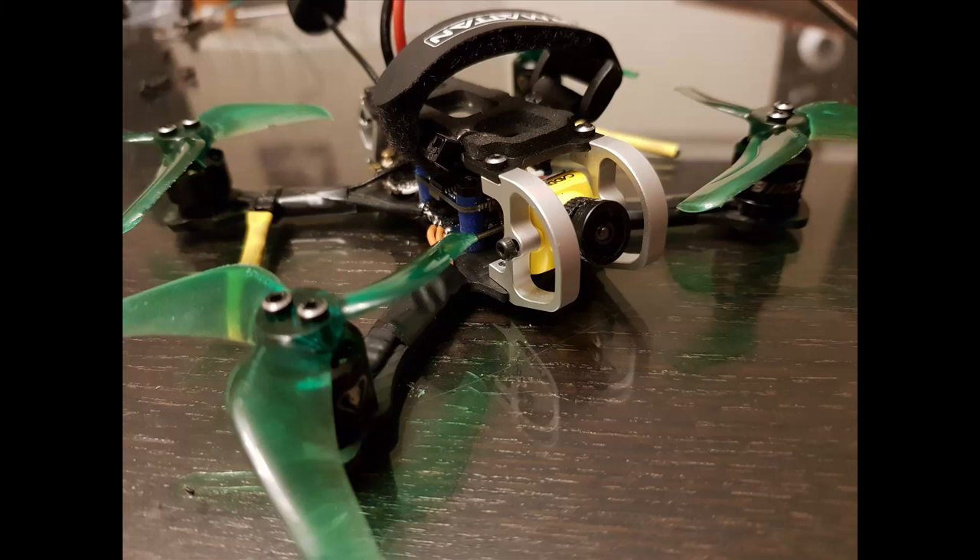Hi guys, I'm Benny P and this is my review of the Caddx Baby Ratel. This is a new Starlight camera from Caddx which I was pretty excited about. It is not only a nano size camera but it's also a Starlight camera so it should work extremely well in low light.